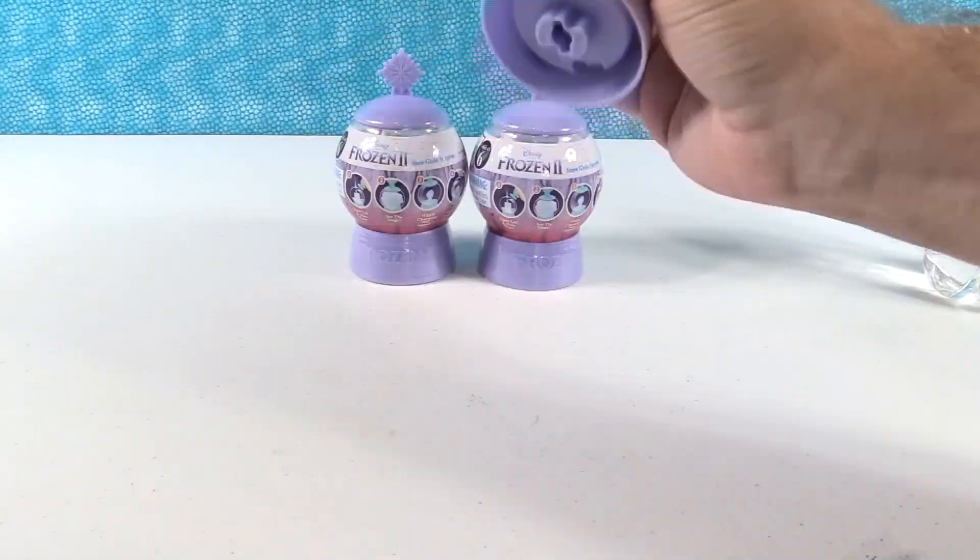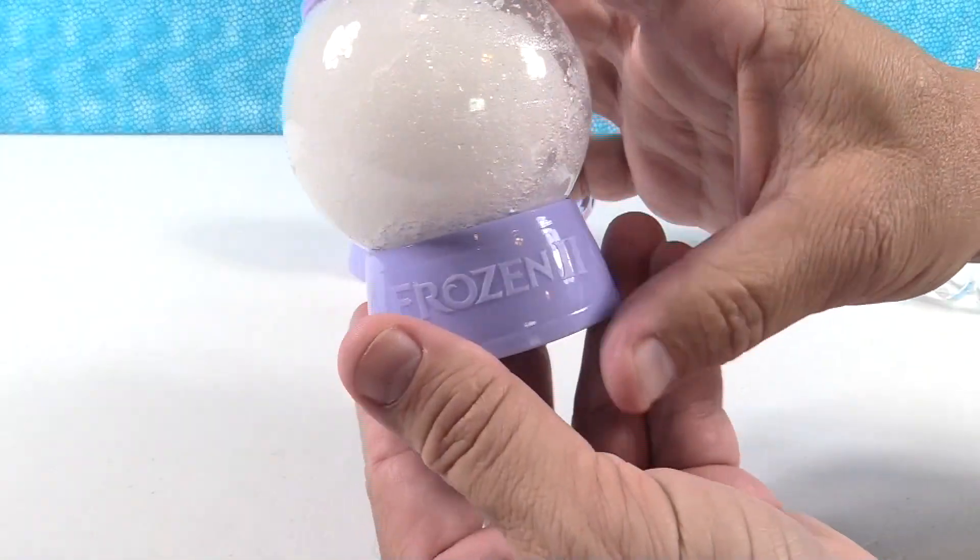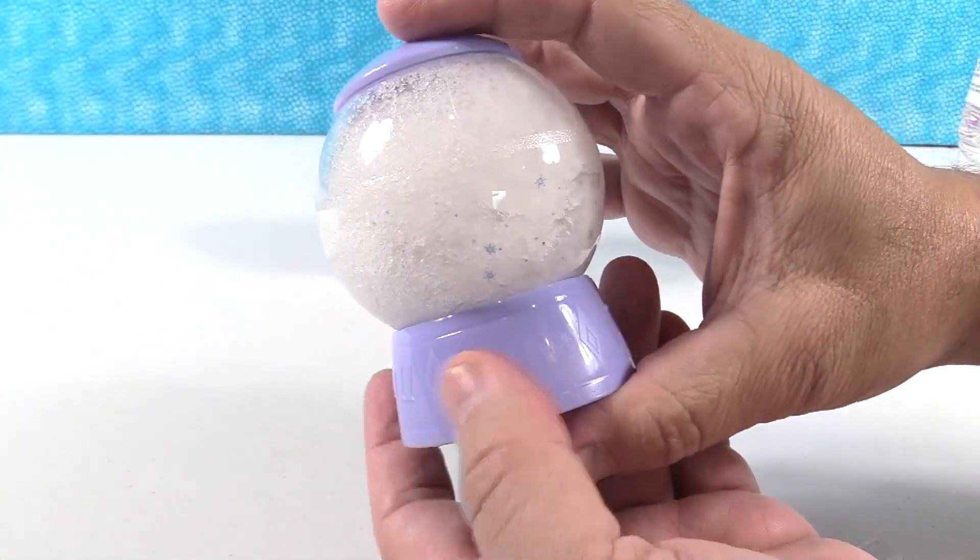Then you're going to remove the lid and pour out the snow to reveal your character. Wow, holy cow — look at this, guys! This is really cool — it made a big snowball! Okay, keep going, 30 seconds.